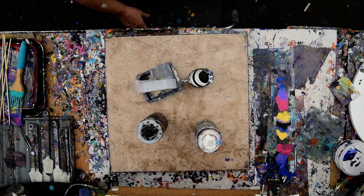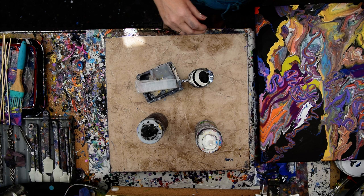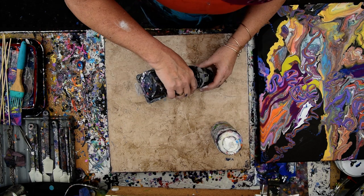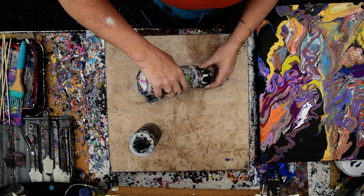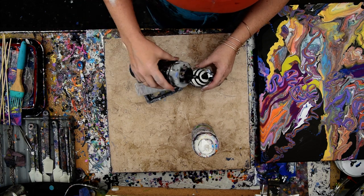Hello again, it's Priscilla Batsell in Spring Hill, Florida at Expressionist Art Studio Gallery in the backyard. I am filling up a ring pour cup, which is probably just going to be ribbon dribbles, with black and white paint in somewhat even quantities to pour onto the painting. It's a 16x20, which I did with my leftover paints yesterday at the end of the day.